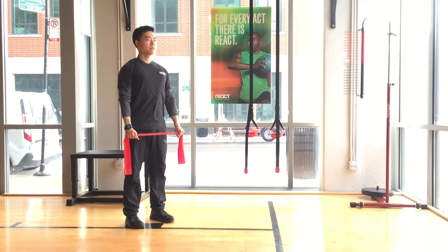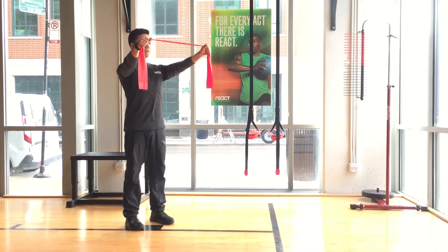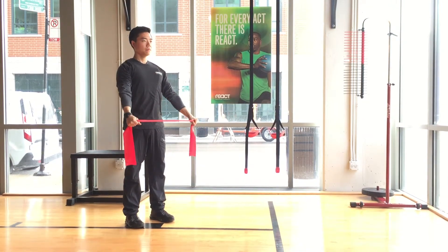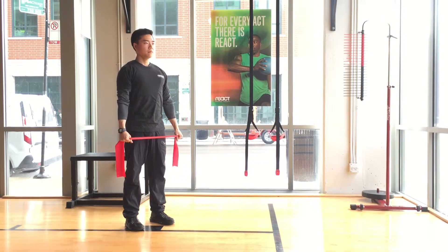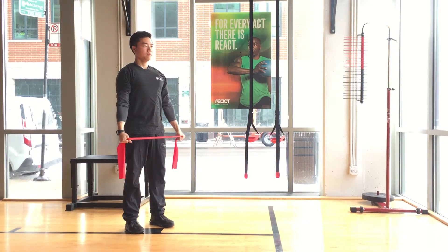Now maintaining tension in the TheraBand, raise your arms to shoulder height. Don't forget to keep the abs engaged the entire time and don't arch your back. Slowly lower the TheraBand down to return to the starting position and repeat.